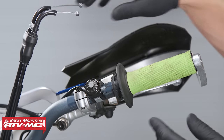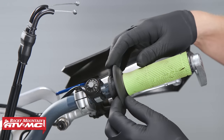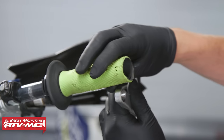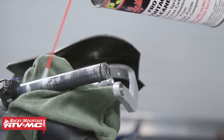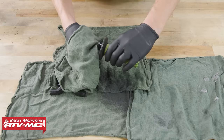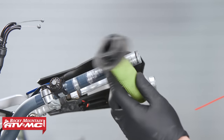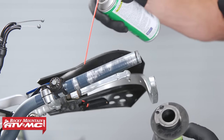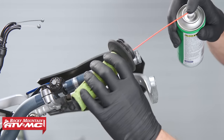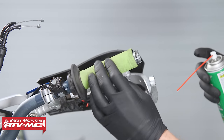Before reinstalling the throttle cables, clean and inspect your throttle tube and throttle housing. Give them a thorough cleaning with some contact cleaner. If you have hand guards, be sure to remove them so you can remove the throttle tube. Give the handlebar a good cleaning as well as the inside of the throttle tube. Before installing the throttle tube onto the handlebar, take a little bit of cable lube and spray it onto the handlebar itself, and spray just a little bit inside of the throttle tube. When you slide it on, rotate it to make sure we have a nice smooth-operating throttle.